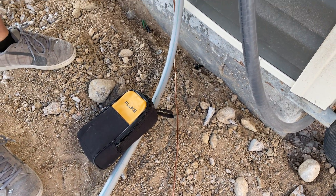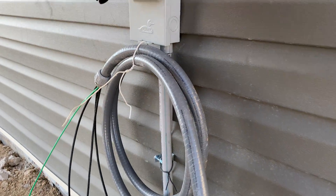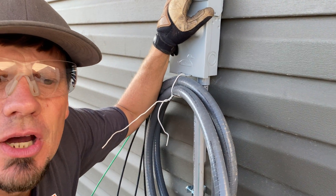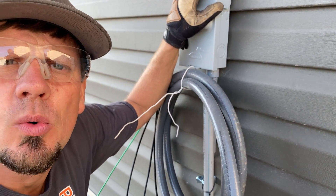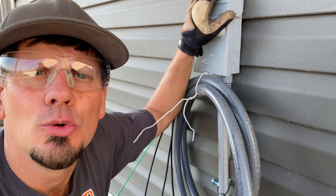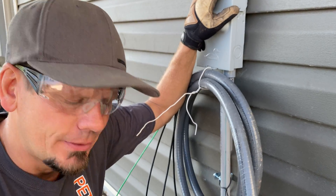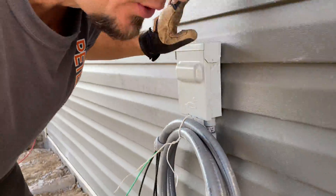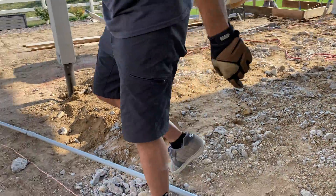We took a meter and checked our potential between the number 10 copper — it's the same — and between the ground and the neutral it's also the same. This was an AC disconnect we thought we'd use for the tub, but when they pre-wired the house they ran number eight aluminum, which is not big enough for a hot tub unless you go with a really small one. So we're going to use this instead for a kitchen circuit.